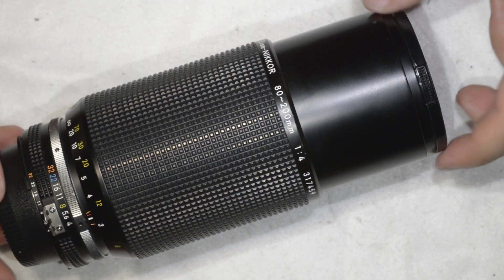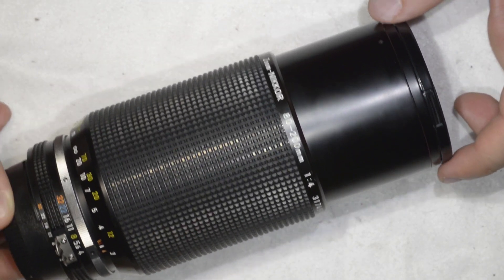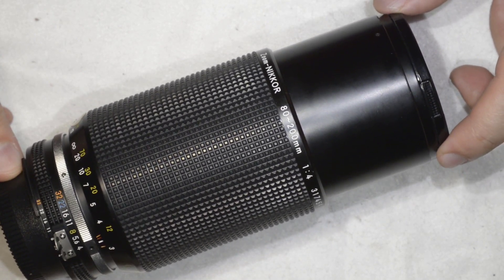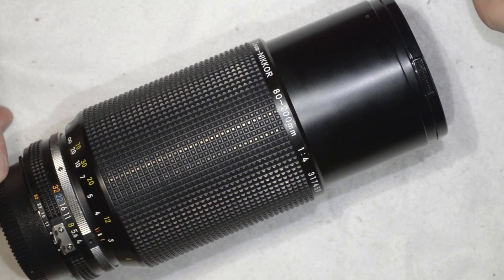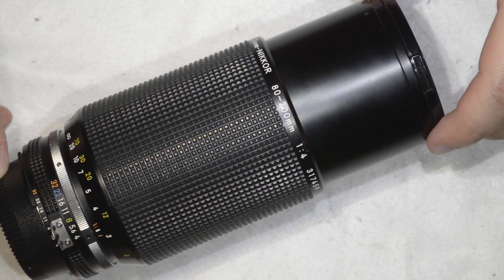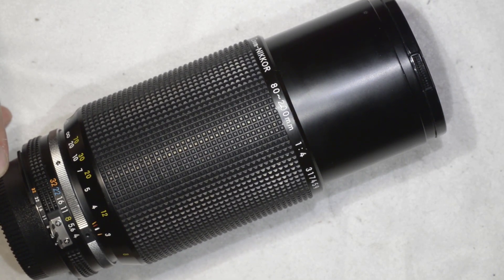Hello friends, today we're going to clean this beautiful lens — it's a Nikkor 80-200mm F4 AES. It's a fantastic zoom, fully manual, and this thing is going to last forever, with the condition that you do some proper servicing on it from time to time.